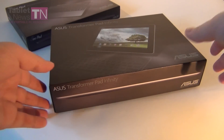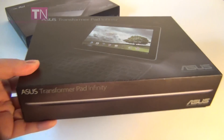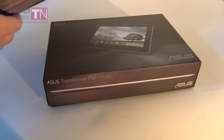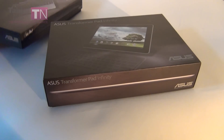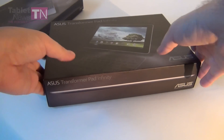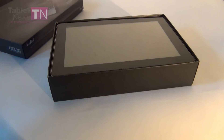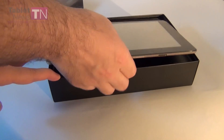Hi guys, it's TabletNews.com and I'm here with a fresh unboxing of the ASUS Transformer Pad Infinity, the upgraded Transformer Prime. We also have here in a separate box its keyboard. So let's get to it — first thing you must know is that this model with the keyboard is supposed to cost around $700 to $800, and it will come this summer.